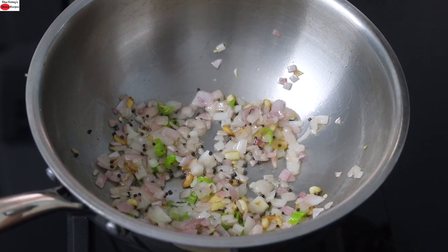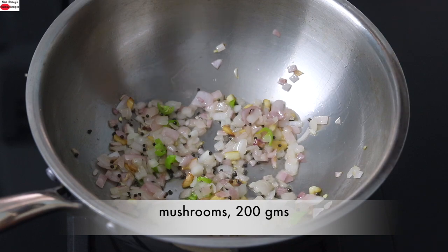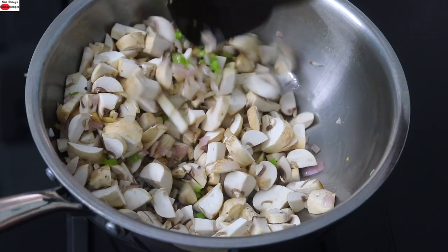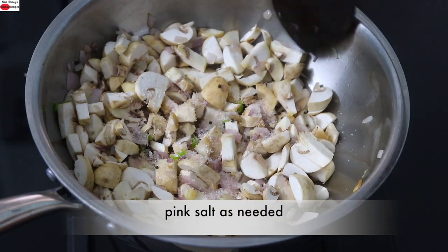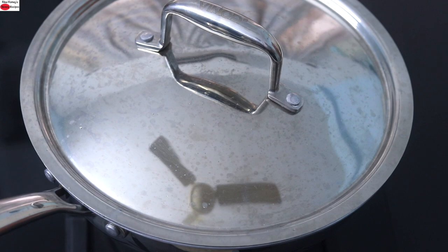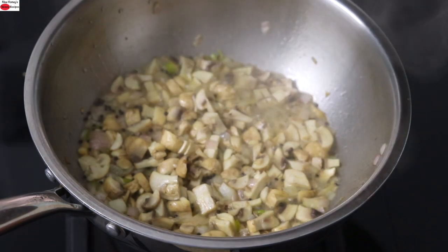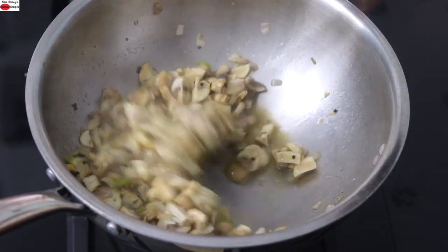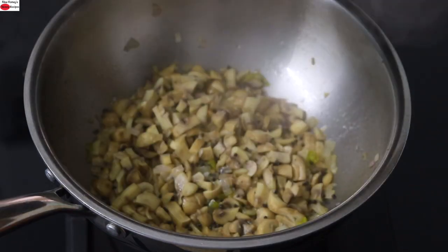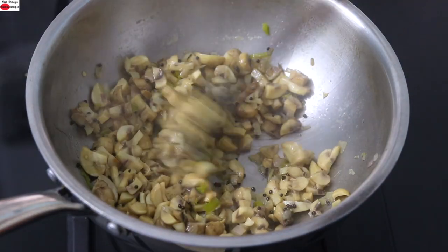Once the onion starts to turn transparent, I'm adding in 200 grams of mushrooms chopped. Mushrooms are low in calorie and a good source of protein and fiber. Give this a good mix and add pink Himalayan salt as needed. Cover and allow the mushrooms to get cooked on the lowest flame. Mushrooms when they start to get cooked will release moisture, so you don't need to add any extra water. A couple of minutes later, open the lid — you can see moisture has started to release. Cover again and allow the mushrooms to cook thoroughly until the moisture has absorbed well.